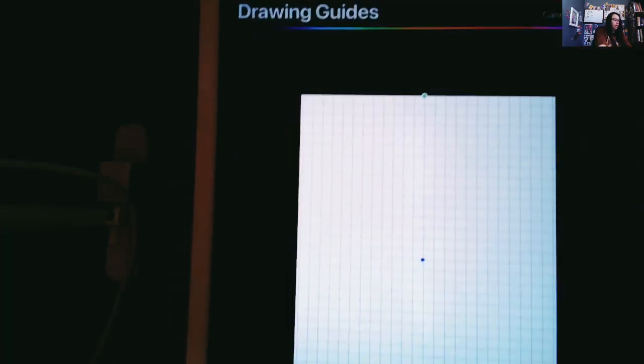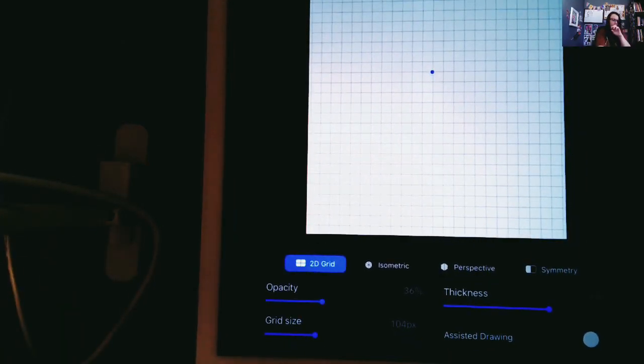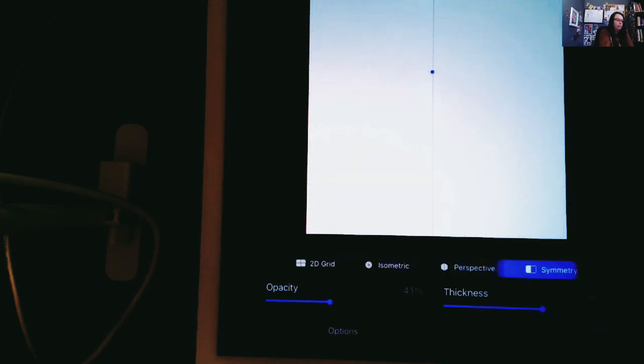Some more options have now popped up. You'll see 2D grid, isometric, perspective — we're not going to mess with any of those today. What we want to do is symmetry. So I'm going to click on symmetry and now it's blue.